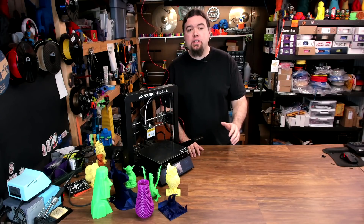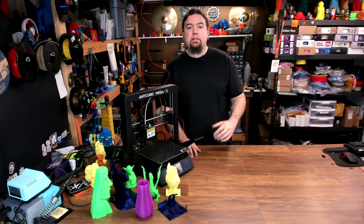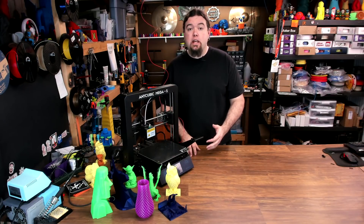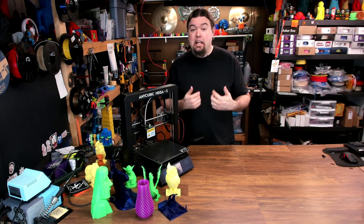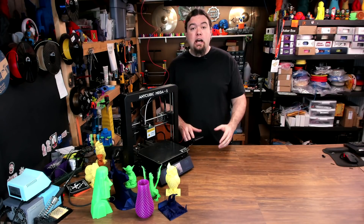So we've looked at the printer and seen the prints, and at the end of the day I guess the question really is: would I purchase this 3D printer again? Well, at the $250 price tag with all these features, and if I wasn't going to be sitting in the same room with it while it was printing — absolutely. I think there's a lot of value here.